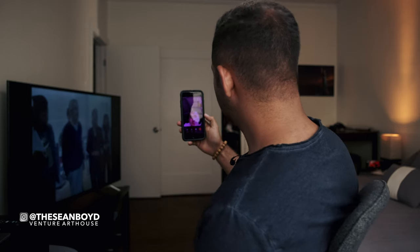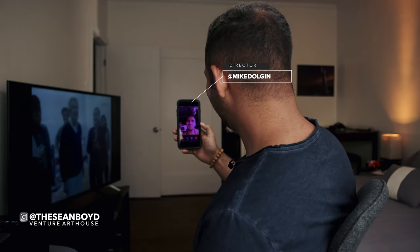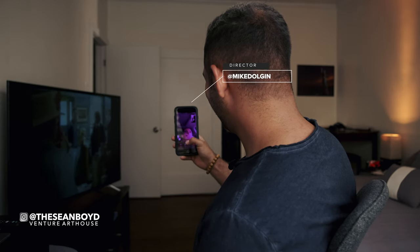Quick interruption — my phone rang in the middle of shooting this video. It was my buddy Mike, the camera operator for the shoot, who said hello to everyone. Then right back into it — the last lighting setup.